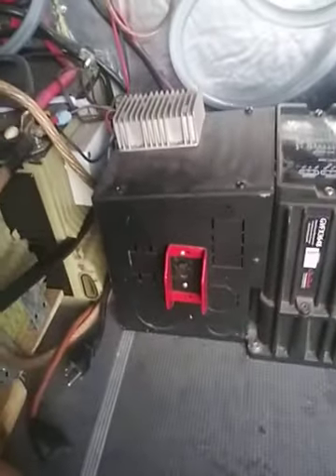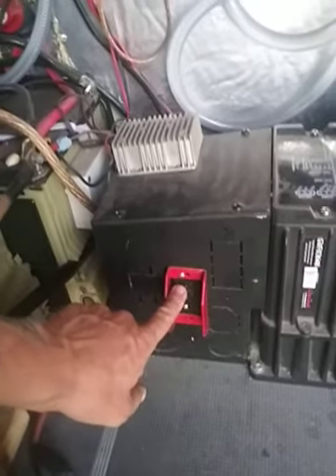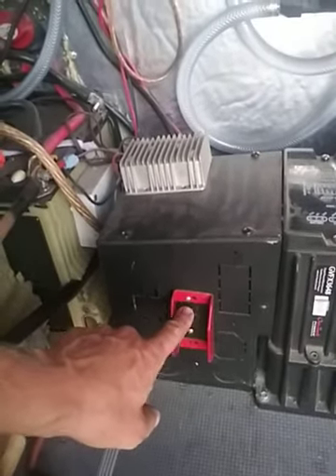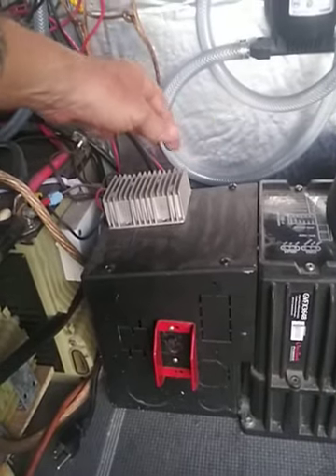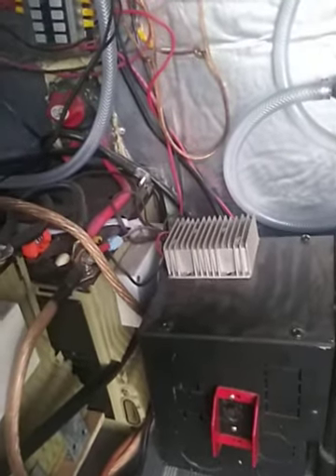I've got my breakers in here. This is the main breaker that goes to the shore power — it's 30-amp. Then the 20-amp breaker is back there for the Incinolet, and then a couple of 15-amp breakers for other outlets.